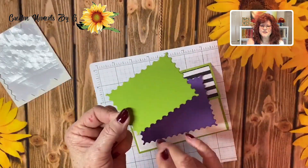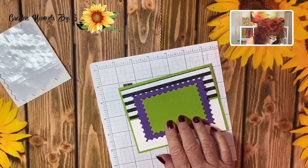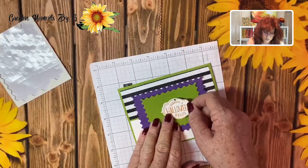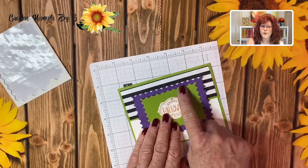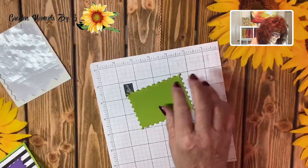Next I cut out this Granny Apple Green piece and we are going to put this right in the middle. I stamped this using the Tags Tags Tags stamp set. But before we put this on, I need to put a spider web here with a little spider. So let's go ahead and get that stamped.